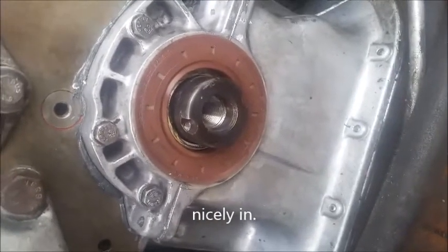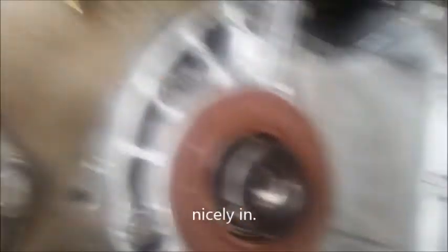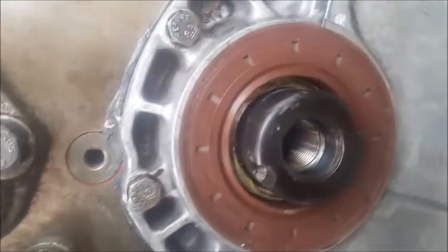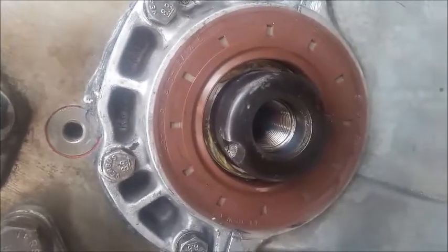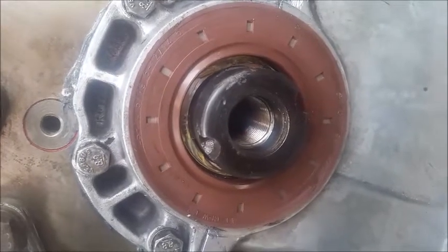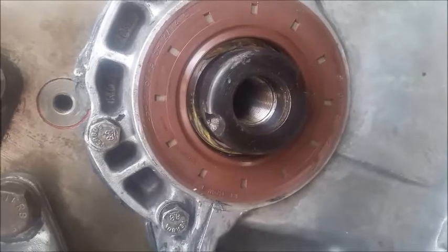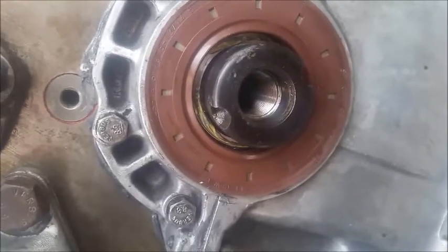I've got both the sealing ring and the seal on. When it's successful, you should see a little bit of grease around the entire outside. That way you know it slipped over the ring nice without rolling. And if you put the grease on the back on the spring as well, the spring should be still in place, and everything is nice and flush.